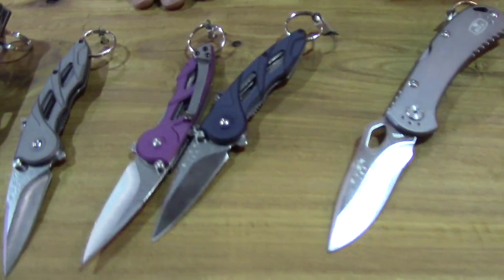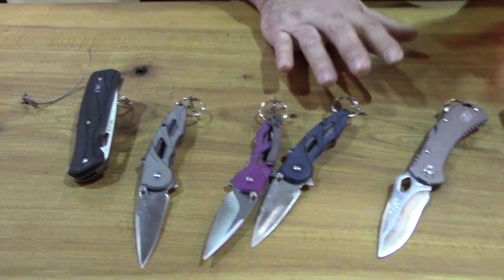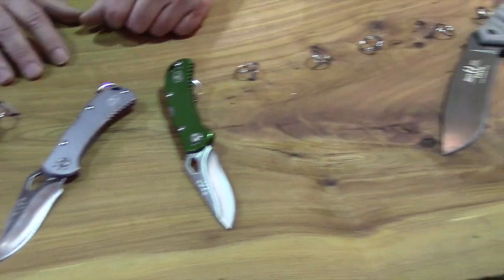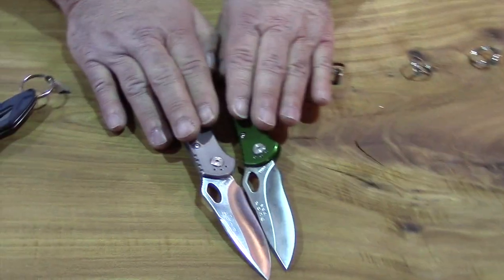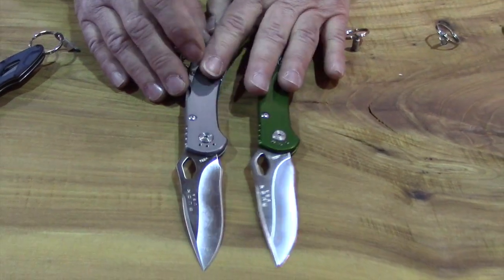Bill Keyes, Operations General Manager for Buck Knives. What we have here is just some modifications and reintroductions of a few things, some changes. The Spitfire, new last year, became one of our top 10 selling products its first year — great response to it.